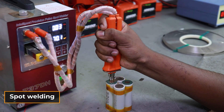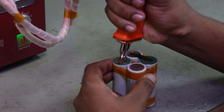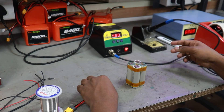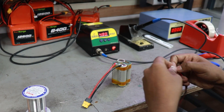These aligned cells are then spot welded using pure nickel strip for a secure connection. Then wires are attached to connectors, and the connectors are soldered to the battery pack for reliable connectivity.